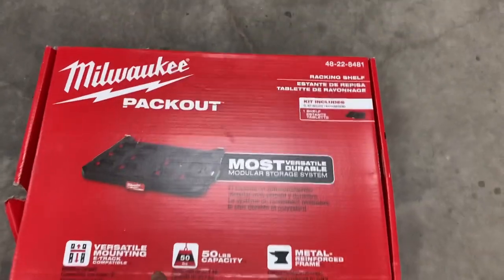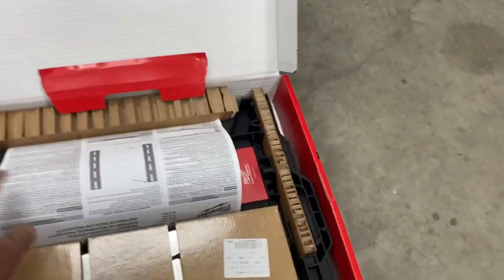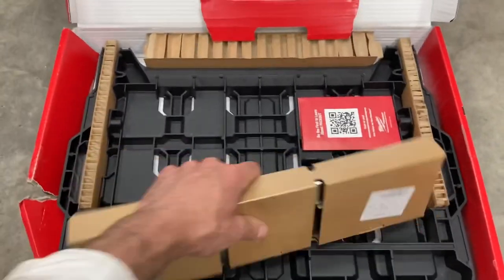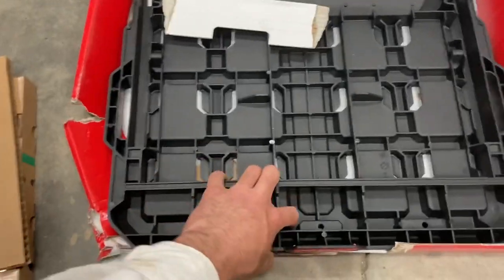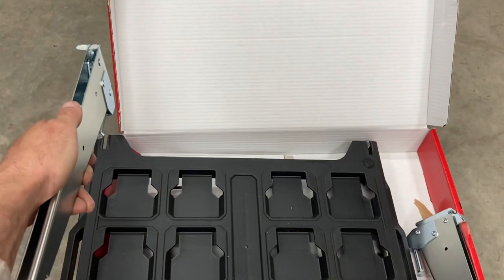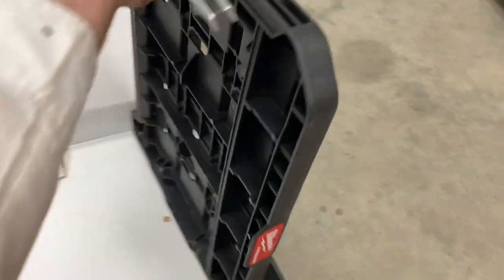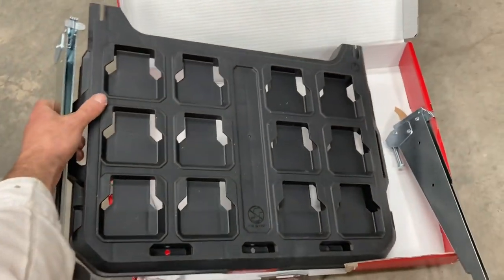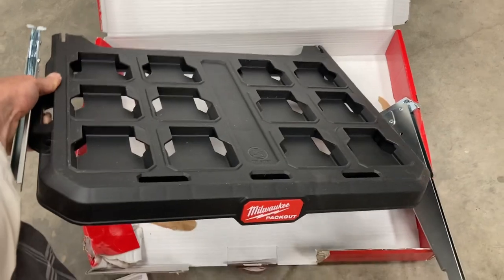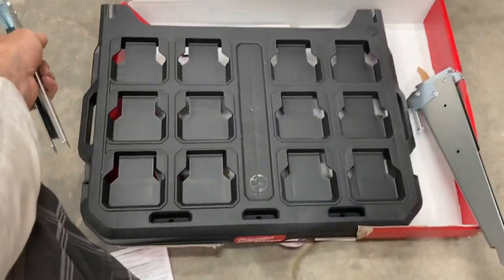What up fam, here's the latest Milwaukee Pack Out accessory — it's some kind of shelf that goes into e-track. These brackets go into e-track, which I've got in my trailer already, and they support the Pack Out mount. Apparently you can put up to 50 pounds on it. I'm going to try to set up the drawers on there so things can be underneath it and it's out of the way.